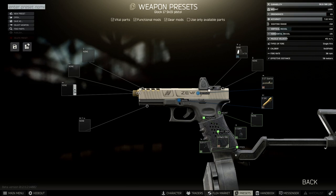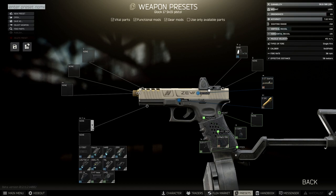Next we're going to stick a suppressor on the weapon, but it's not in the usual area — you need to go to the one underneath. And the suppressor we're going for is the GFD917.